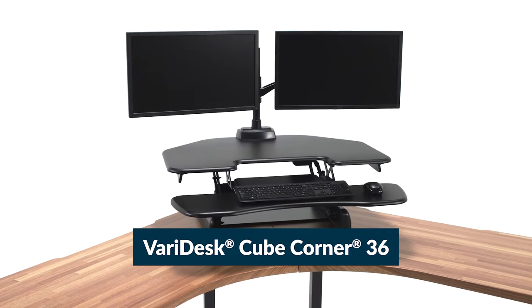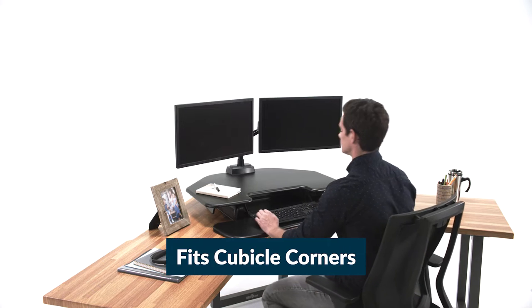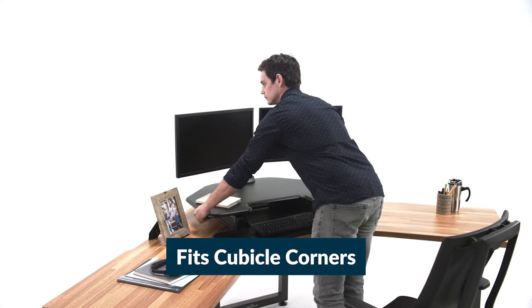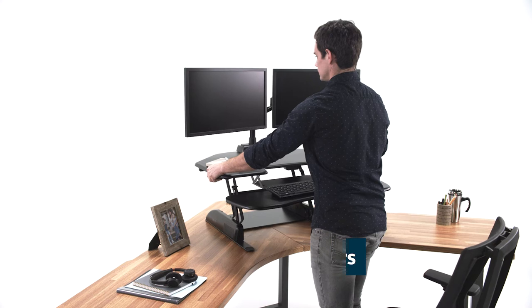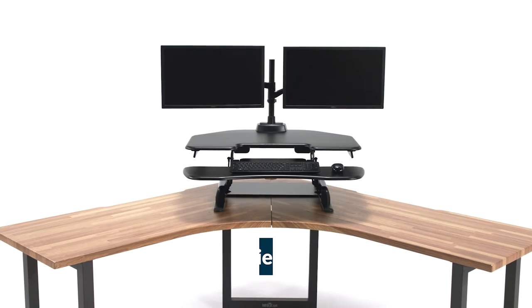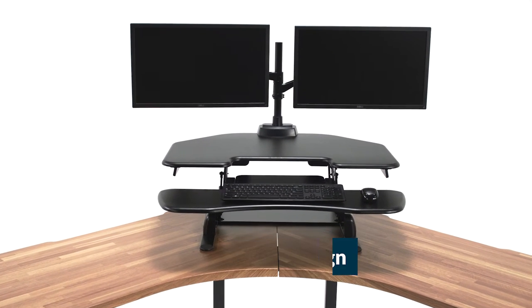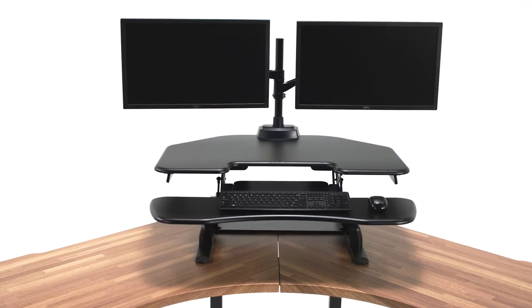Meet the Veridesk CubeCorner 36 from Veri. It's designed to fit into the corners of standard office cubicles and L-shaped desks, because there's no reason that working in a cube should keep you from having a healthy workday. The CubeCorner 36 features a two-tier design with an upper deck for monitors and accessories and a lower deck for your keyboard and mouse.